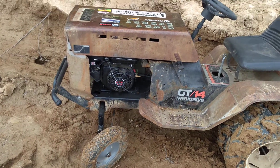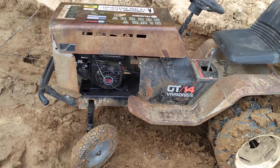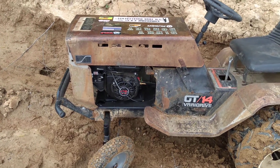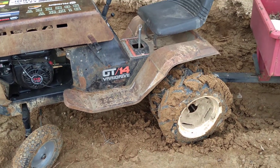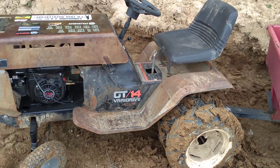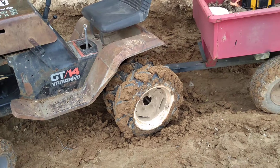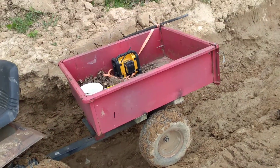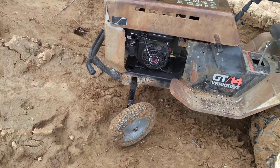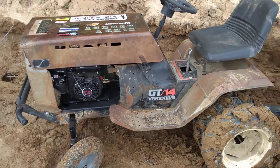The seven-inch pulley I put on is way too much — she doesn't have enough to pull herself out in first gear. All it does is kill the motor. She's in such a bind right now, so I've got a little pudding coming down here with the tractor to pull me out. She won't even pull herself out of this hole in first gear.